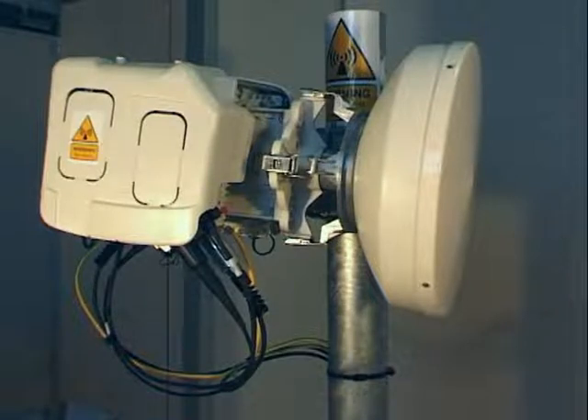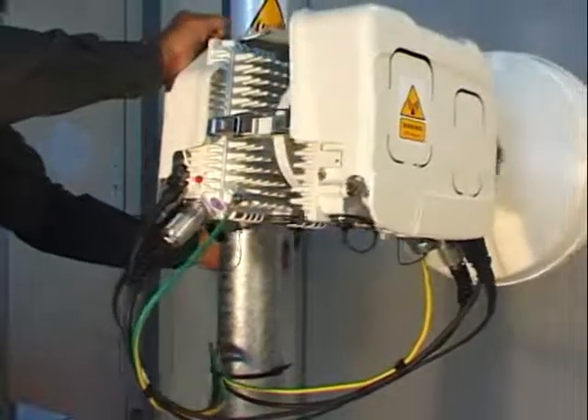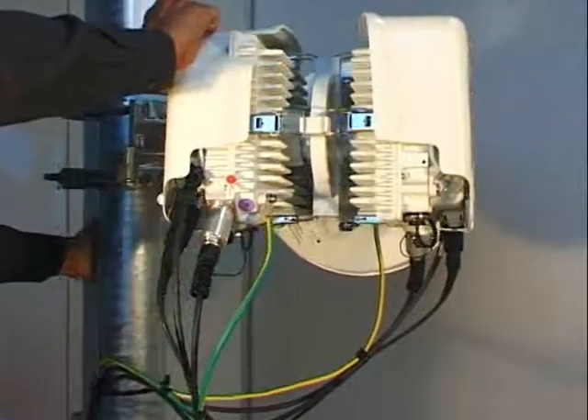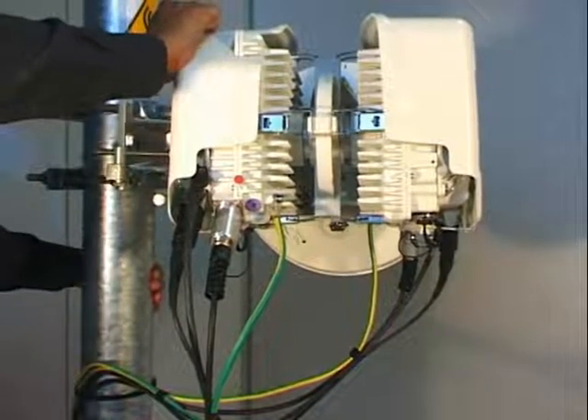The purpose of this module is to describe the outdoor installation procedure for a 1 plus 1 MPT-HC link. The procedure can be divided into two phases.